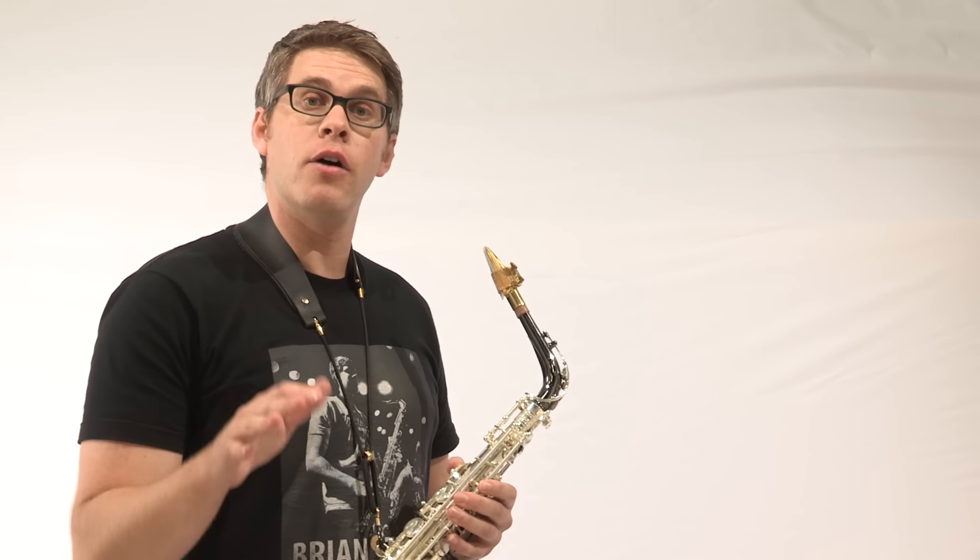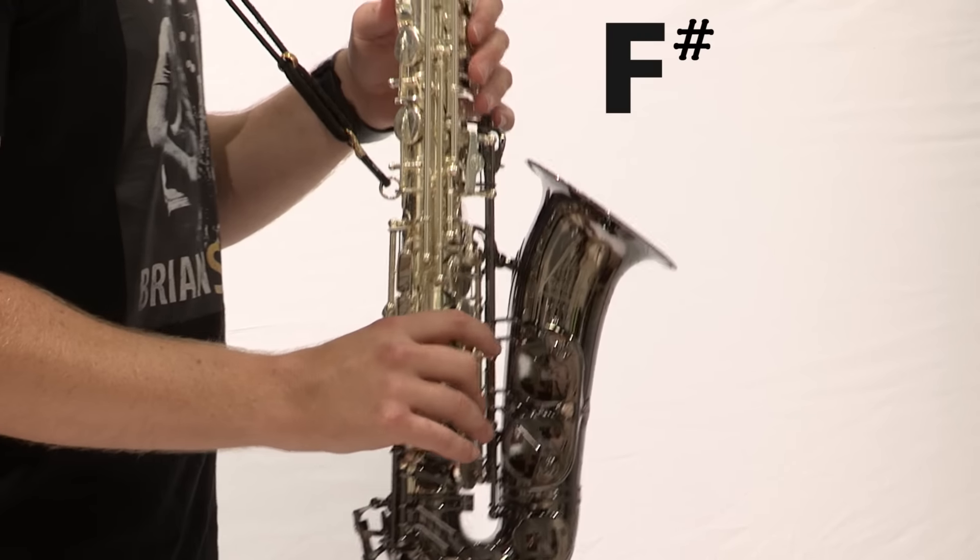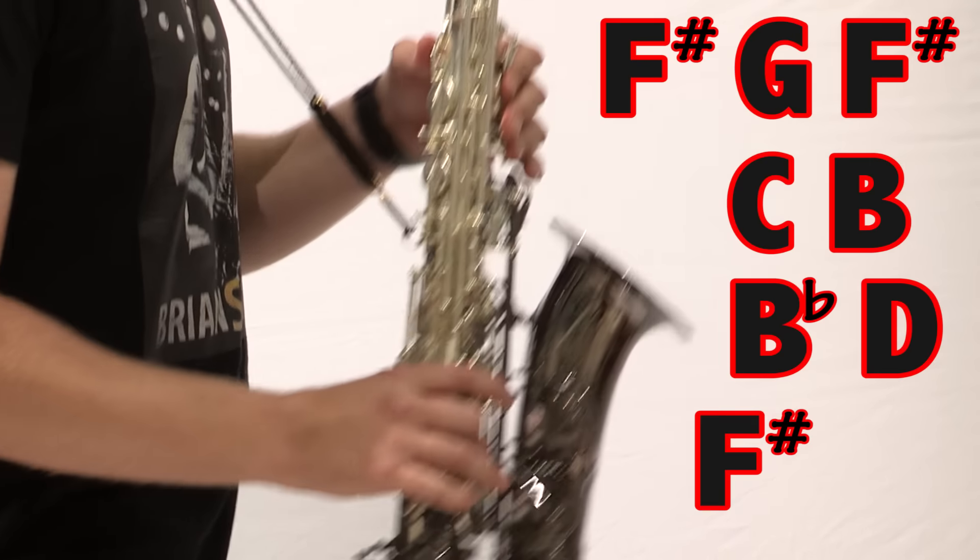Alright, those are all the notes. So let's try the entire lick right now. Great job guys.